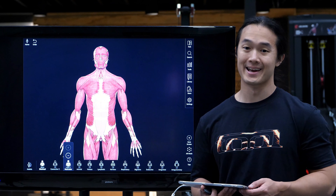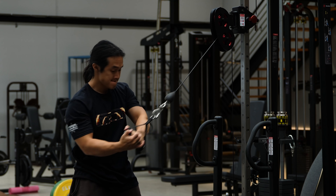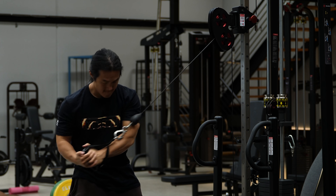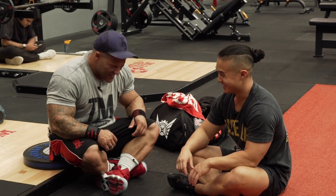Let's take a look at the abs today and learn what some of the best exercises are for training the abs, and what some of the best setups and technique cues to use are going to be to get as much as you can out of those exercises.